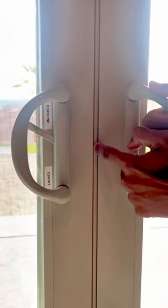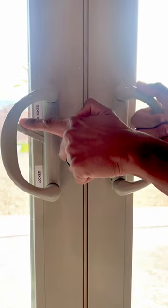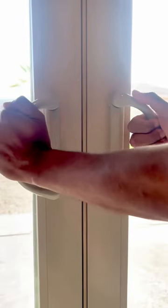When the door is completely sealed with the rubber seal, you can then move the latch to the locked position and the door is now locked.